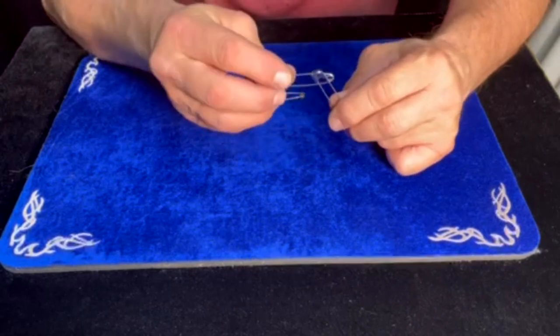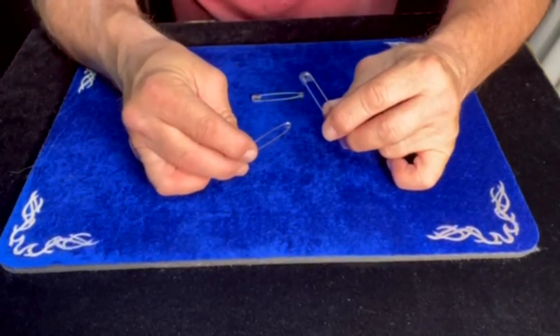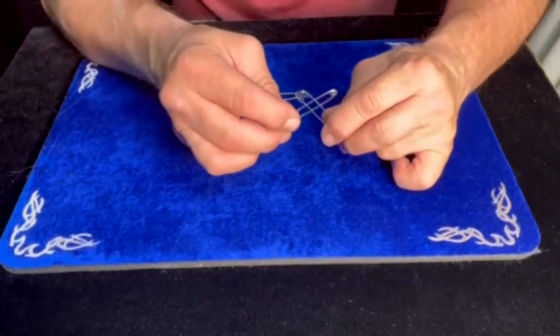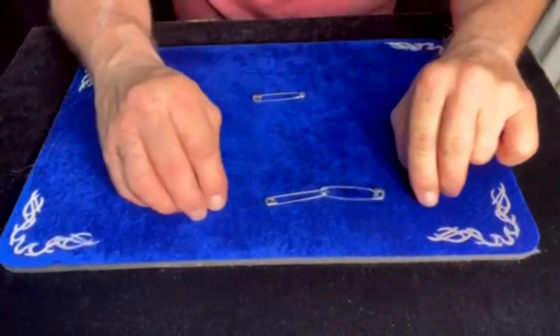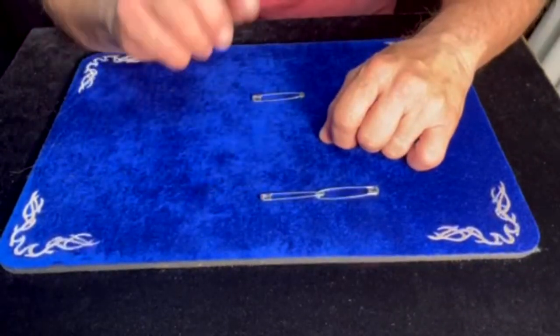Now, we can do the opposite of that — just rub and do the vacuum effect, and it pulls apart. But for now, I want them back together. So we're going to put them back together. You may look at those all you want and examine them, even hold them, because I'm going to do something a little different.